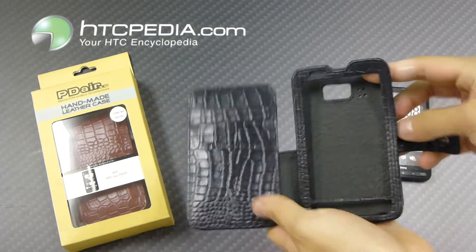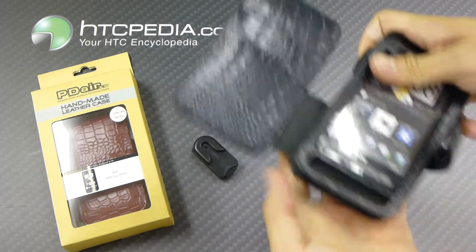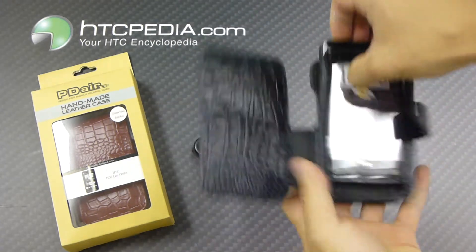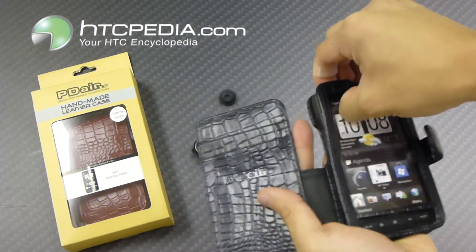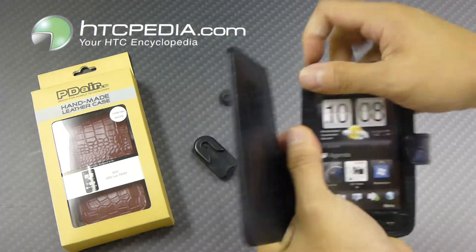And this is where you would slide your phone in. I'll show you that right now — just slide your phone in like so. Now since this is leather, it's going to be a little tight at first, but in the future it will wear out and it will get a little bit easier to take in and out.